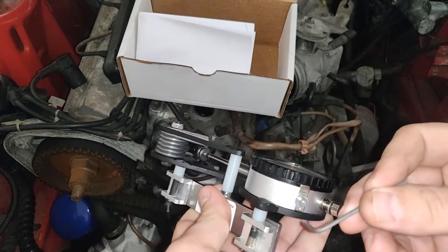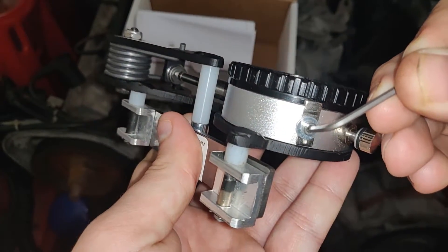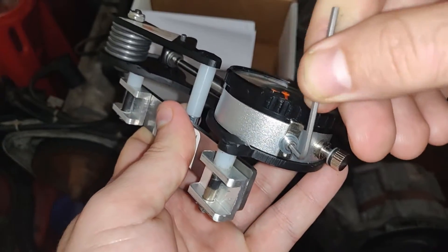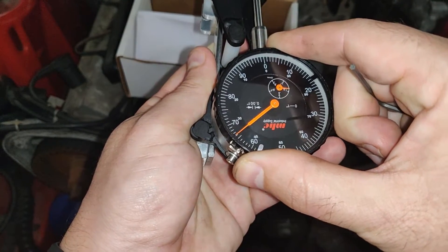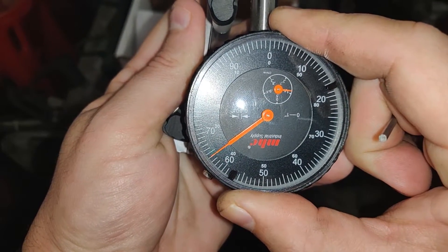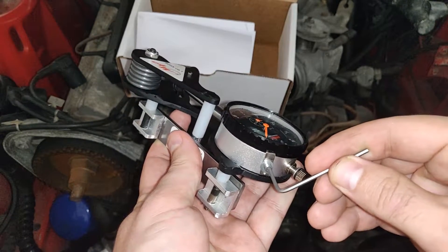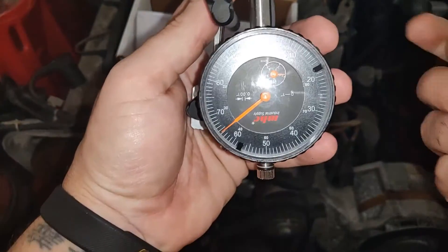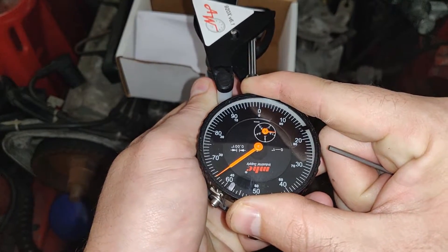So if yours isn't set or if it's off, just take this and slide it in there like so. Then turn it to the left — that will tension it — and that way you can move the gauge to wherever it needs to be. Mine needs to be at 64. Whenever I'm done with that, just pop this guy in there like so. Tighten it — there we go.